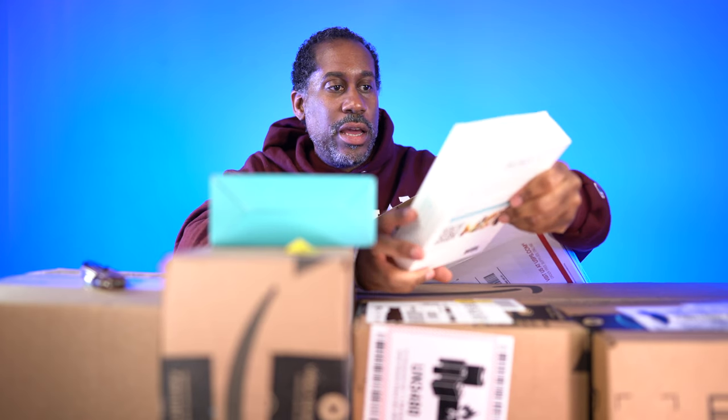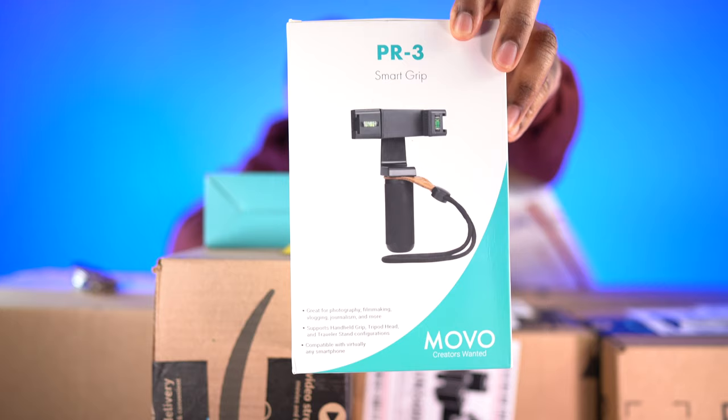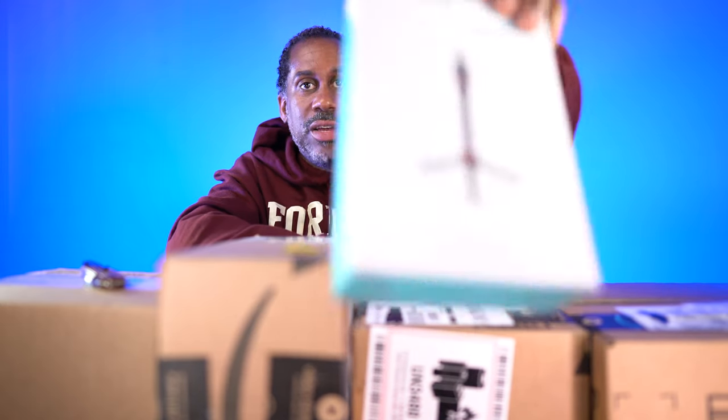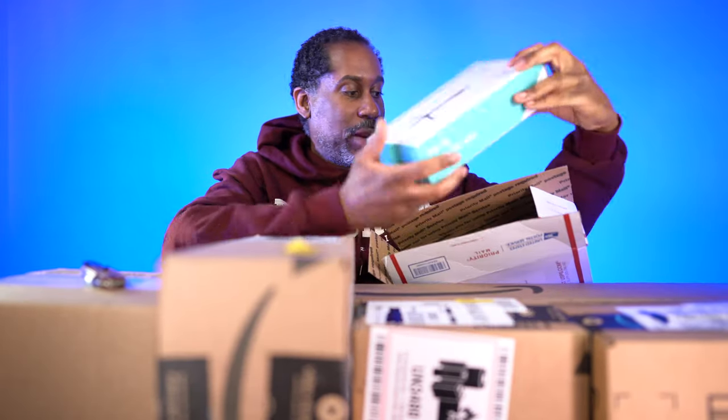The next thing is the PR3 smart grip — this is a grip to hold your phone. So right now we're looking at a smart grip, a wireless mic for your iPhone, and a little video light. It looks like we're going to have an entire smartphone vlogging rig, which is going to be pretty nice. Last but not least, there's the MVT1, a durable mini tripod. I love mini tripods — I just cannot tell you how convenient these things are. I'm going to probably review all of this stuff and make one big Movo Photo video.